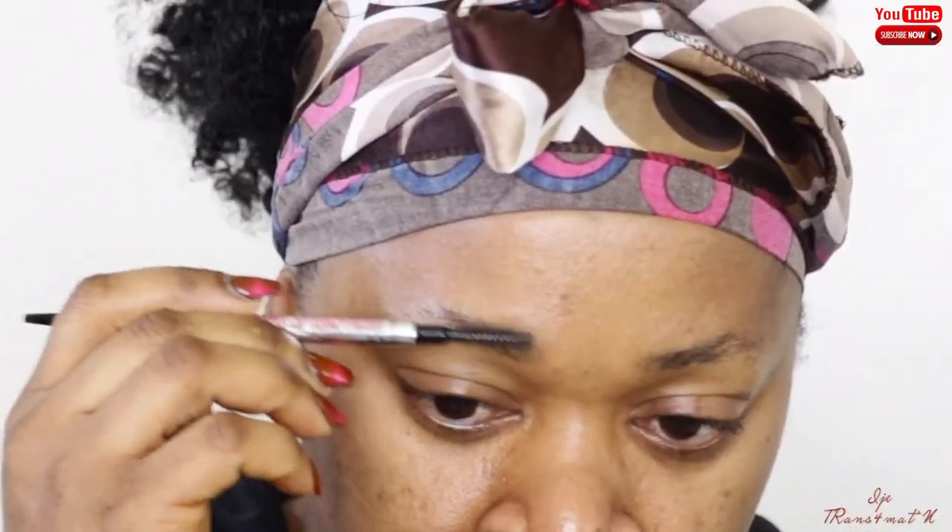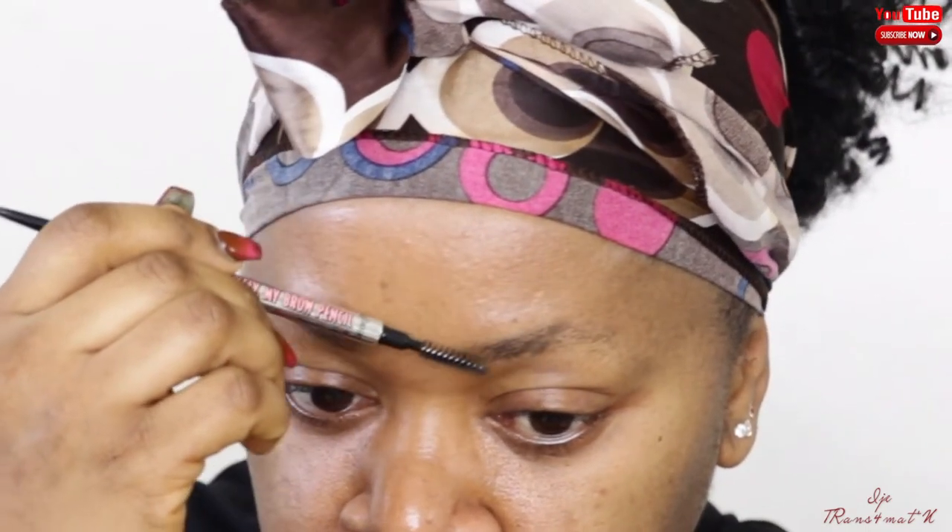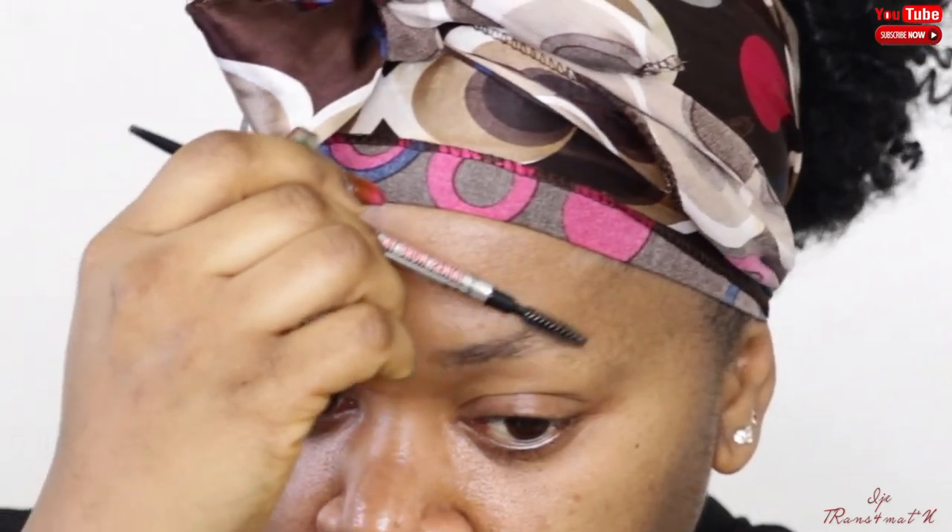I'm just coming up close so you can see the hairs — I don't really have a lot of hair. I comb just to see exactly where I'm supposed to start. Then I take my eyebrow pencil and start right at the beginning of my brows, following that line from underneath. It's preferable to do small strokes so you can easily control it.